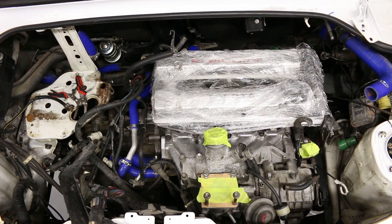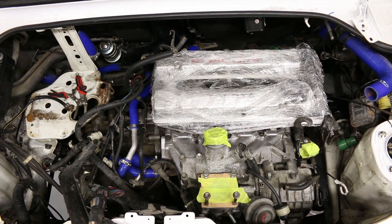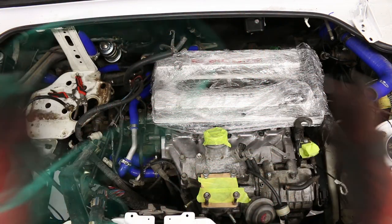Hey everyone and welcome to another part of the manual conversion series. I am so excited as this build is realistically only a few more videos left before completion. Today we'll be dealing with the wiring harness and hopefully we'll get this thing to fire up. Once we've confirmed that both the motor and all the manual bits are operating correctly, all that's left is to reassemble the car and give it its first little test drive.